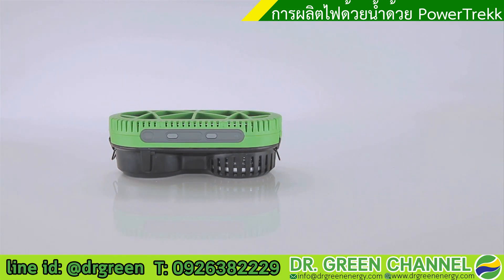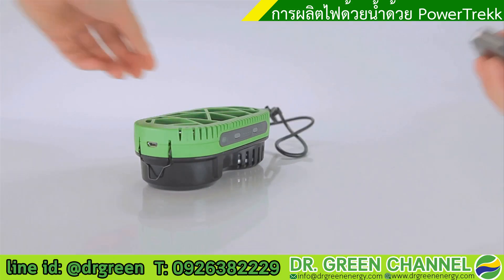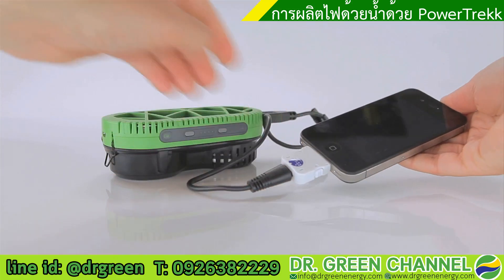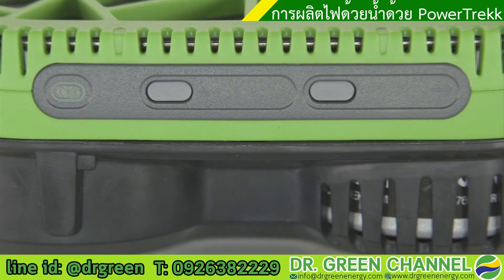Now you're good to go. Your MyFC Powertrek starts generating power within a minute. You know that the puck is depleted when the fuel cell indicator LED is blinking green.